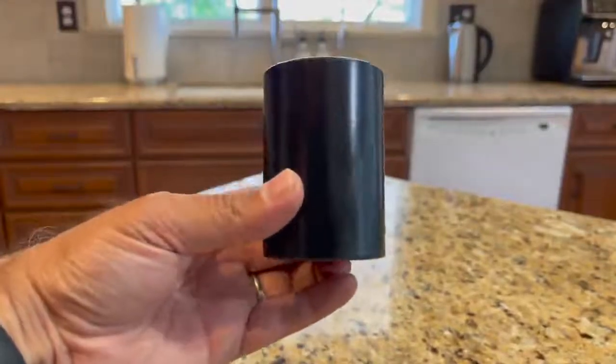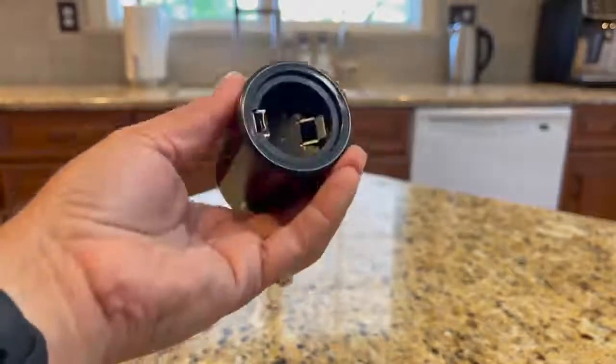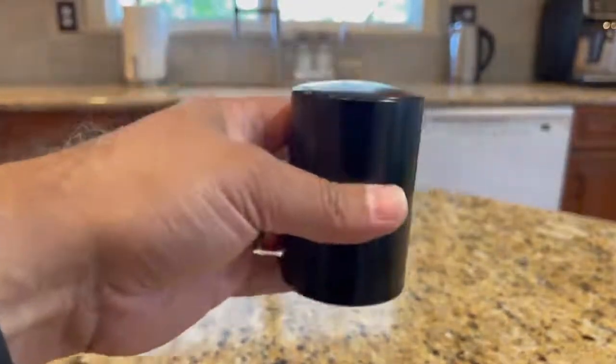This bottle opener exceeded my expectations and here is why. I ordered this product as I was looking for a bottle opener and this looked very cool if it worked.